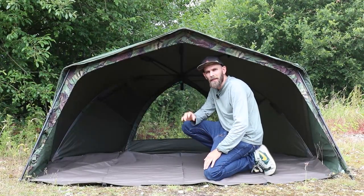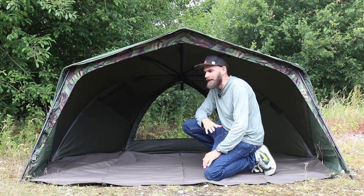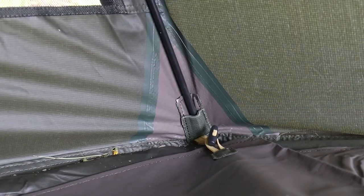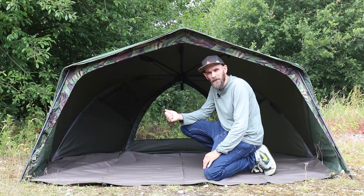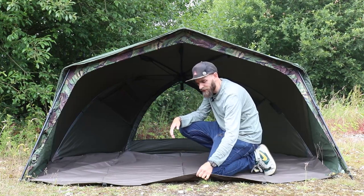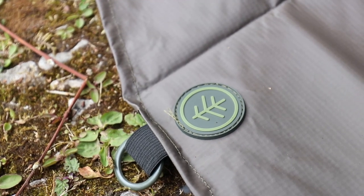Just quickly before we get the mozzie door on, I wanted to show you the ground sheet. I've moved the bed chair out of the way. The ground sheet toggles in with six toggles — you don't have to peg it in separately. It covers up that rear small built-in ground sheet and goes right up to the front. Really thick, really good quality, and really heavy duty.